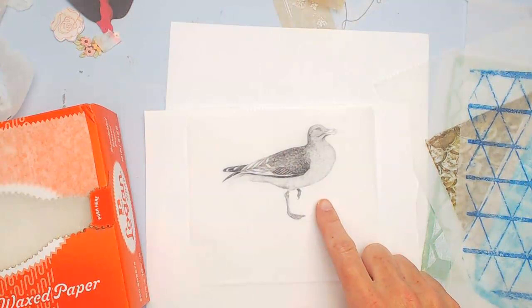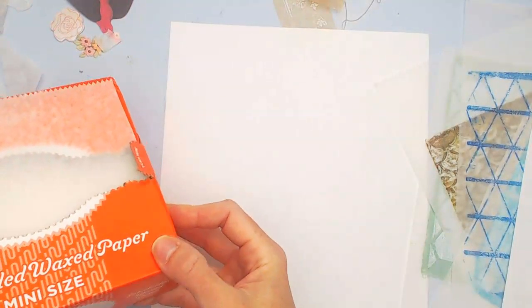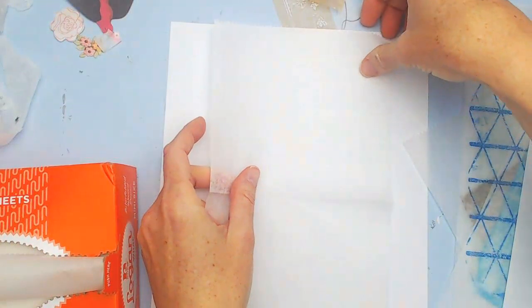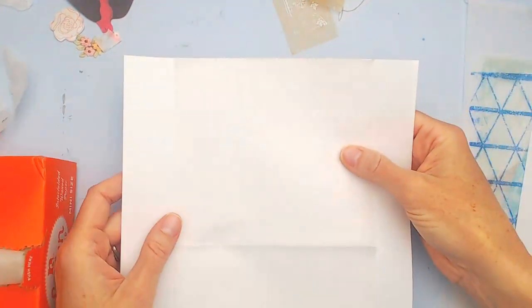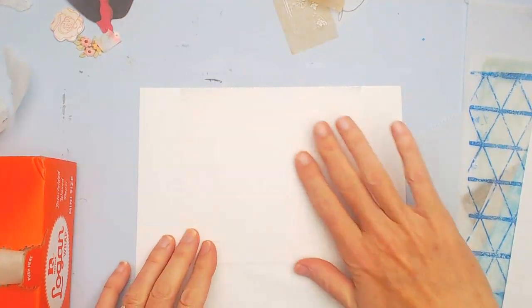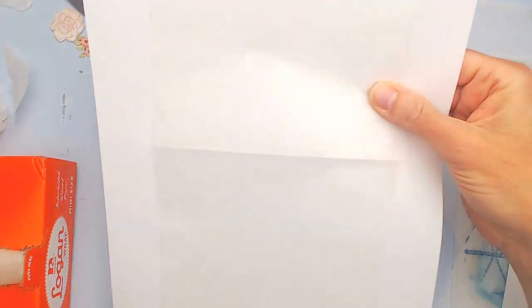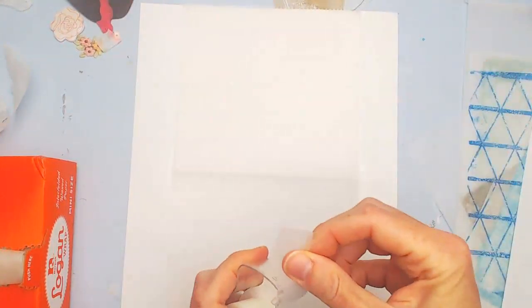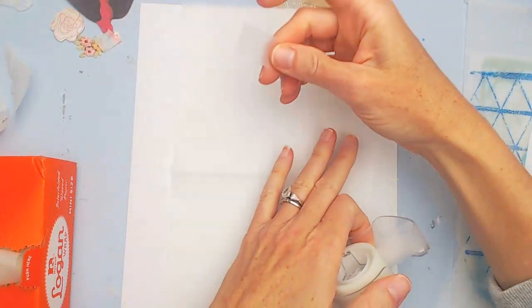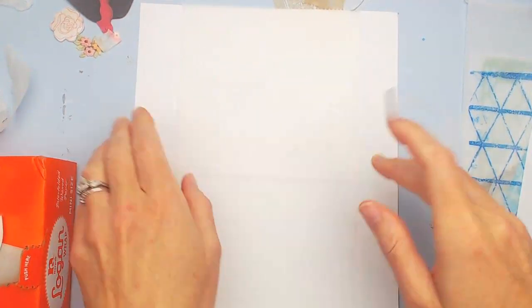I'm going to show you how to actually print this bird out, or something similar, on your own laptop. First, you get whatever size deli paper you like, take a piece out and tape it to a piece of copy paper. When you're doing something like this, plan ahead and think about a few different images you want to print, because then you have the whole page to print out some images. Just tape it down — I use scotch tape. Some people like using a glue stick, but I find that scotch tape lets me put it exactly where I want it.